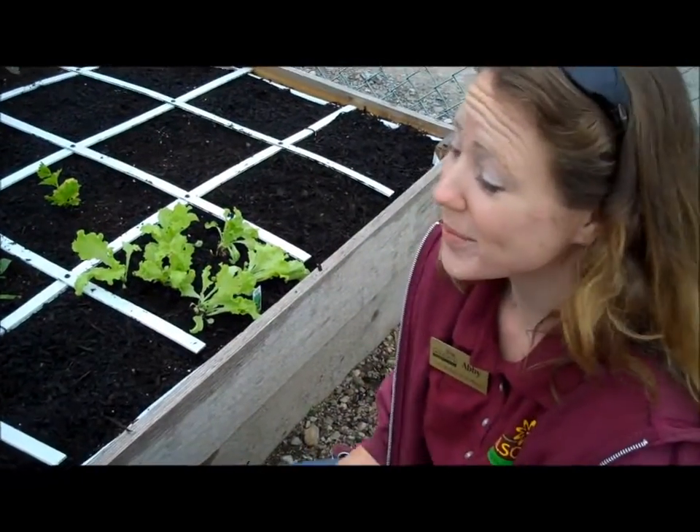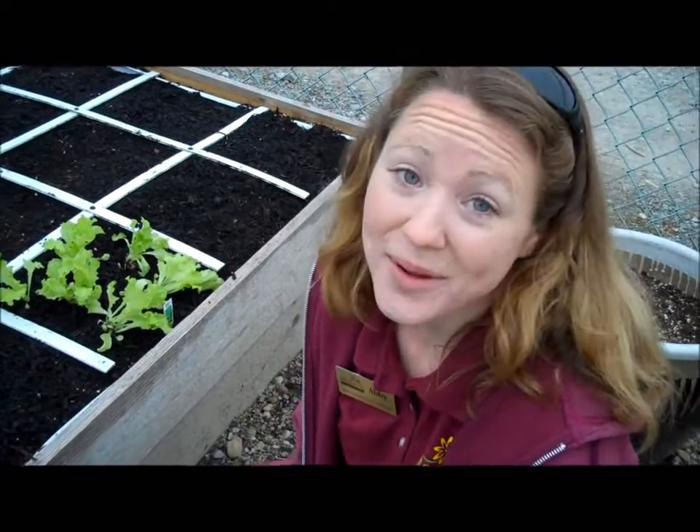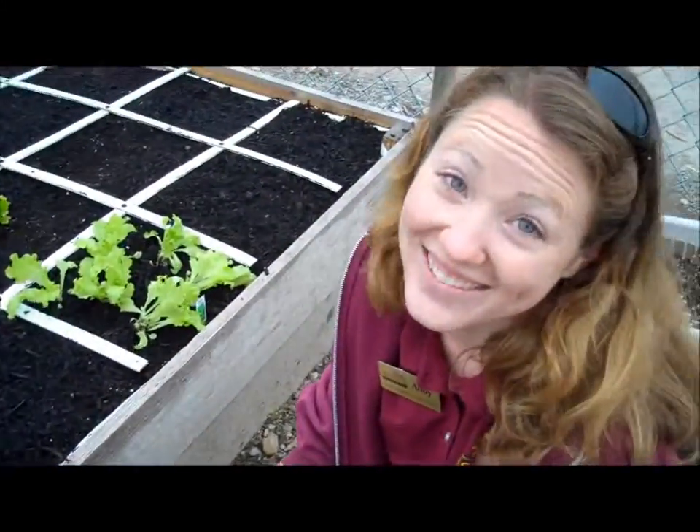There we have the cool weather crops planted, and we'll be giving updates. We have some more cool projects coming in the future out here for the Idea Gardens, so stick with us. Have a great gardening day and we'll see you next time.